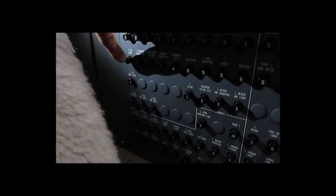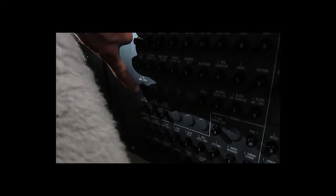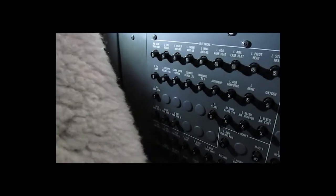First, disengage the left and right TR control and emergency stowed circuit breakers on the pilot and co-pilot circuit breaker panel.